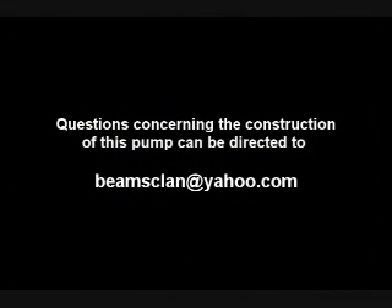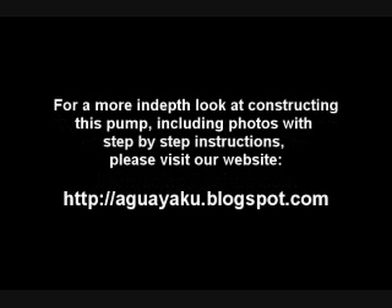Questions concerning the construction of this pump can be directed to beamsclan@yahoo.com. For a more in-depth look at constructing this pump, including photos with step-by-step instructions, please visit our website: aguayaku.blogspot.com.